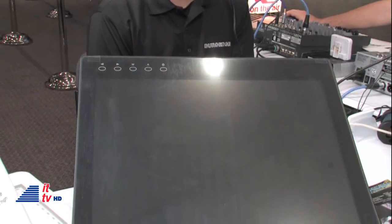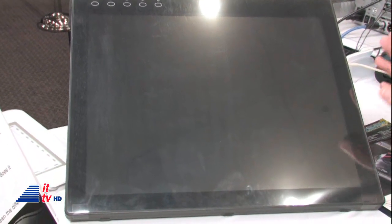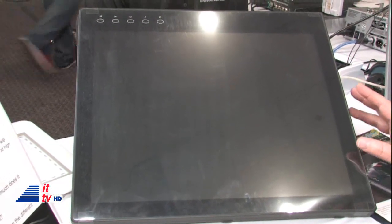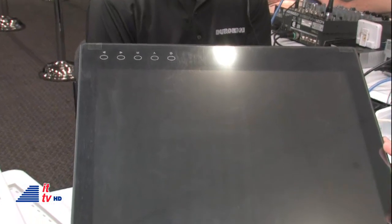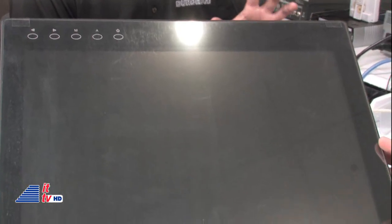Now, this ain't no iPad. I want folks to realize this is something that displays 16.2 million colors in high definition. You can get very detailed on this device. Correct, because as illustrators and photographers, you need a monitor that can give you that vibrant color so you can get the most absolutely best shots, illustrations, and drawings you can possibly get.